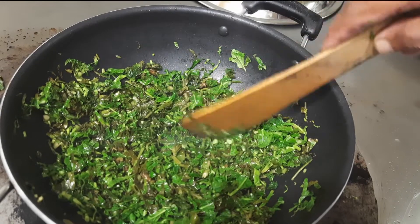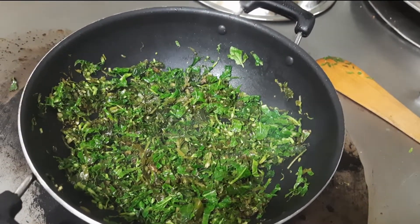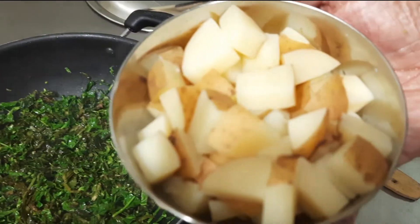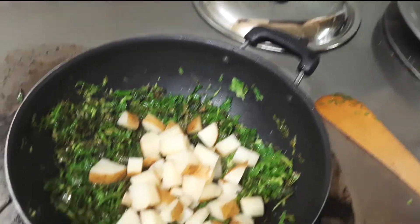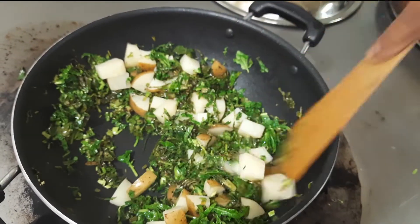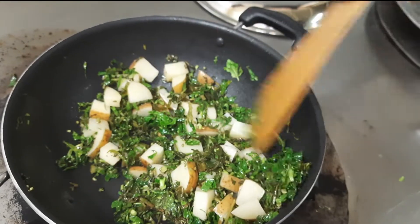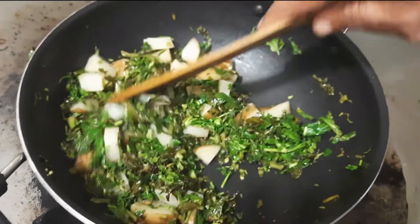Now we will add the potatoes. I have not taken the skin off the potato. This is one style of Thorin. I have not given importance to beauty — I have given importance to our health.